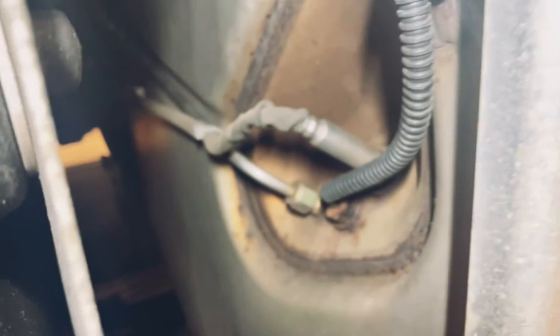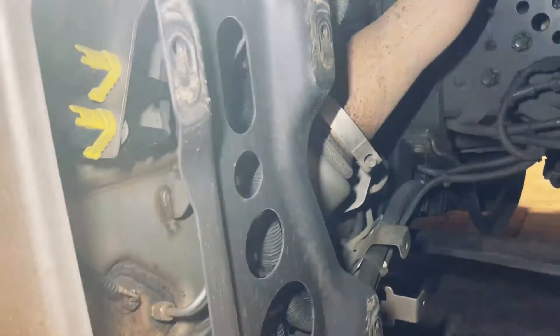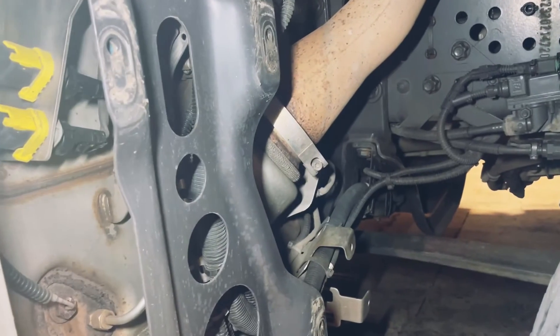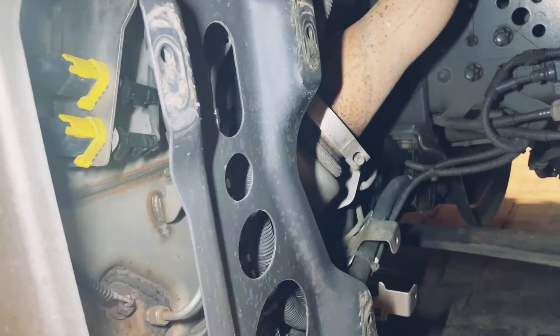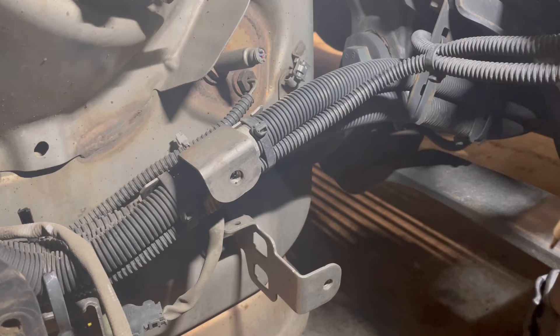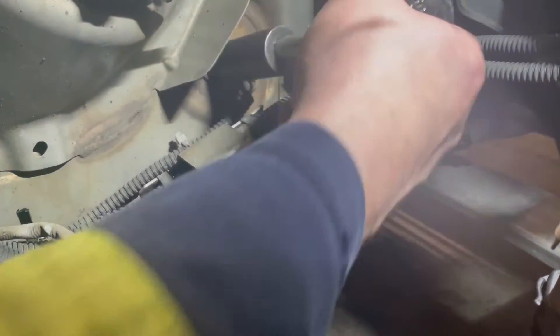So there's the NOx after sensor. We've got two 10mm nuts on there, a plug with a clip — you just pull it up. The NOx before sensor goes down there and the DCU part of it is on the back of the exhaust, so those are not too bad compared to these. What we need to do now is get it unbolted and out. Sometimes these can be really tight, so be careful.